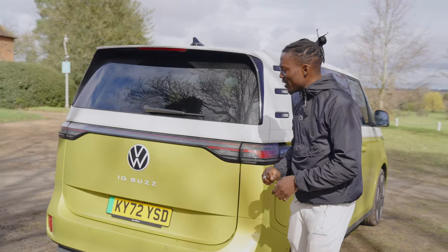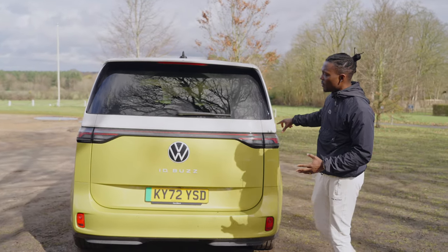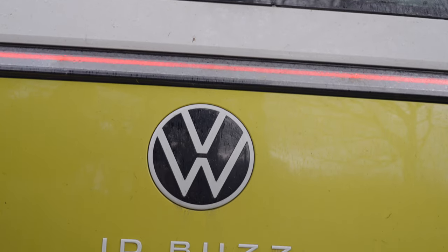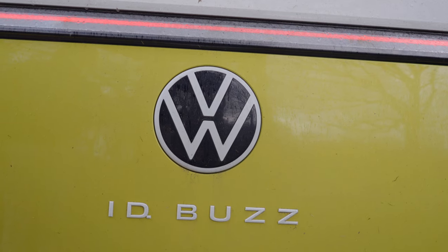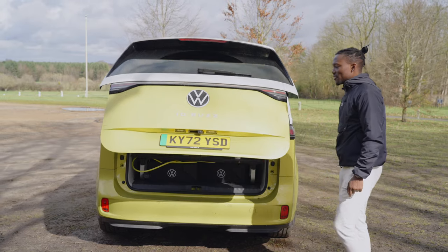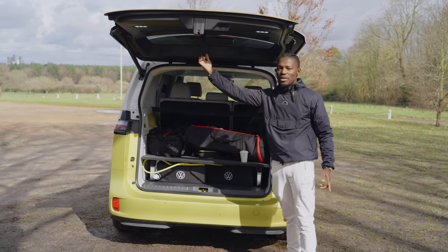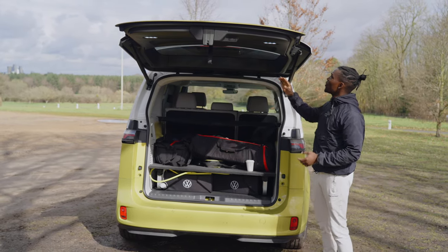Moving on to the back, this is very simple — there's nothing much going on here apart from that big bar of LED lights, which lights up as well. You've got 'ID Buzz' written on here, which looks very fun and playful, and this colour just stands out — the two-tone yellow and white. If we open up the boot, we've got plenty of space in here. It's motorised as well, so you don't have to put in any work. There's a button up there to close it and a little tab to also pull it back down. One thing first — the way this opens up is quite big, which is good for protecting you from rain.